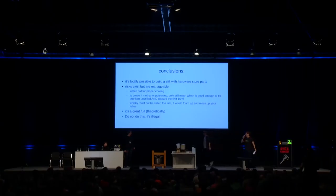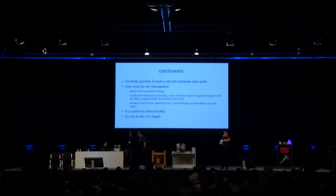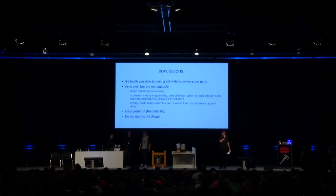What a fabulous practical introduction. We have now five minutes for Q&A. Everybody who wants to ask a question please go to the microphones and please stay in the room for these five minutes. Microphone one, please.